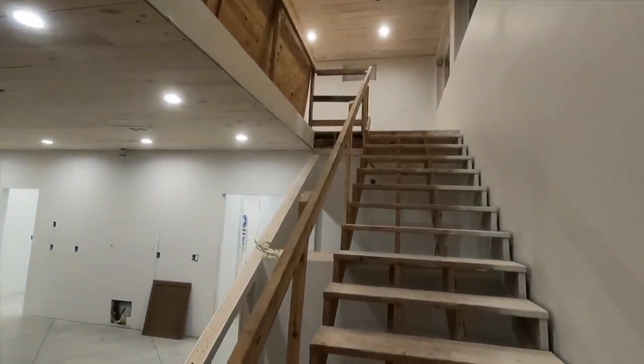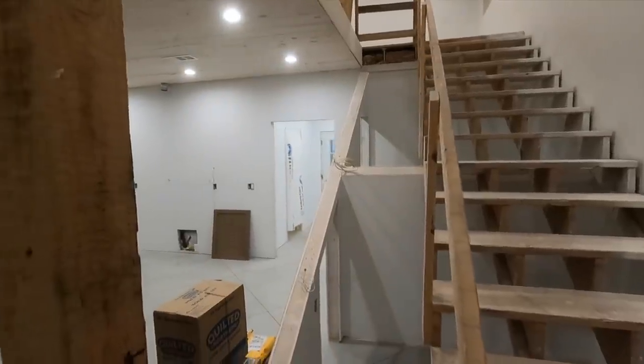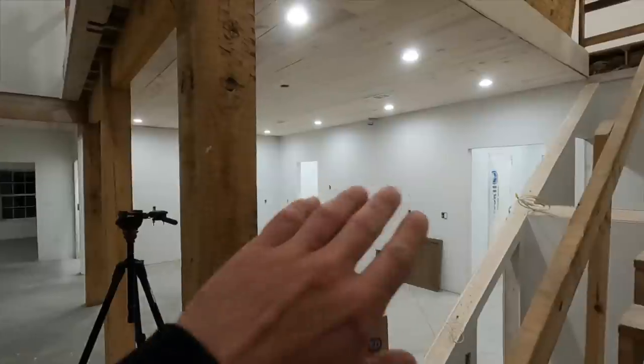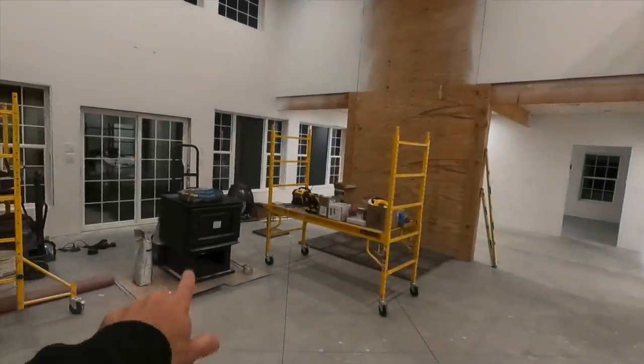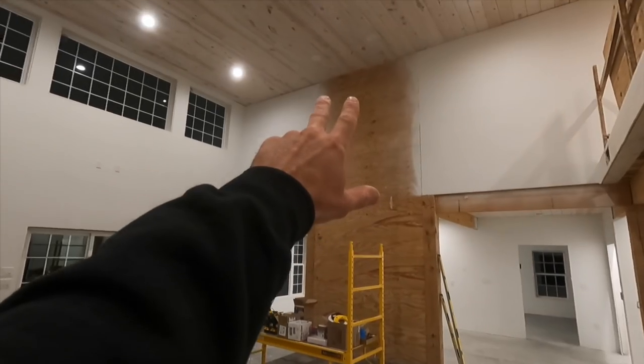So right inside the door, we've got the stairs that go up — the future slide. We'll do a walkthrough over here, but that'll be the kitchen, dining room over there. That'll be our wood stove right there, with Versetta stone all the way up.